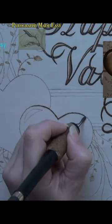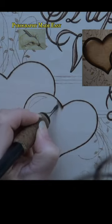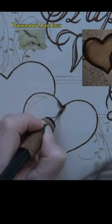Burn a thick dark line around the edges of the hearts. Afterwards, burn short pull-away strokes along the edges of the hearts.